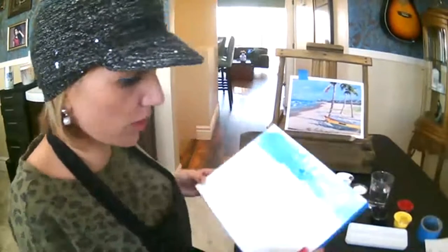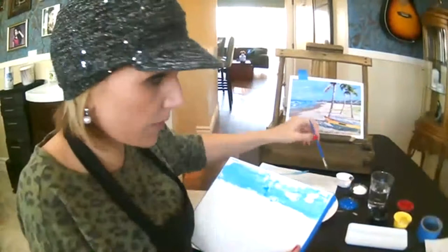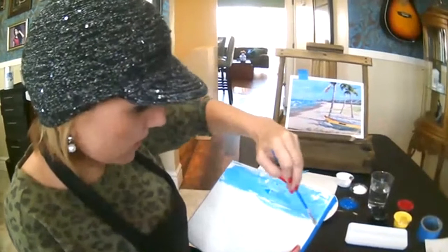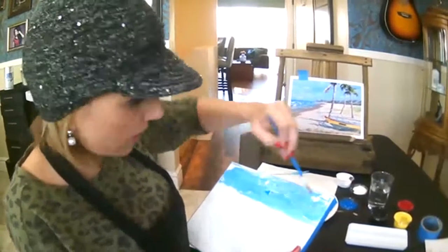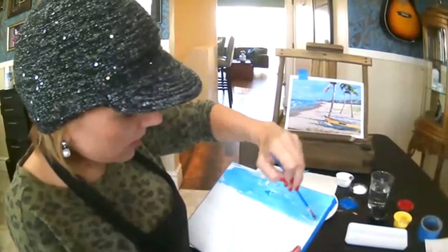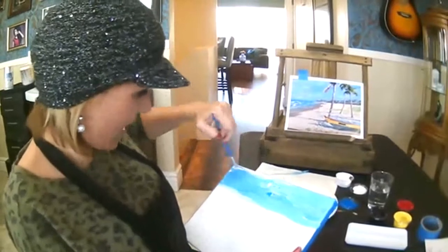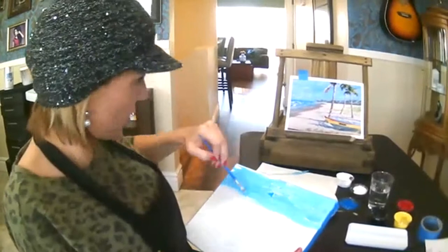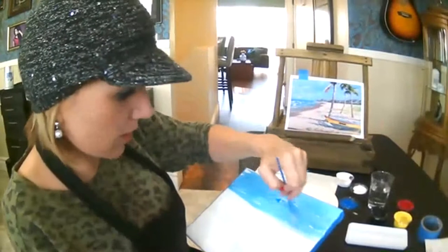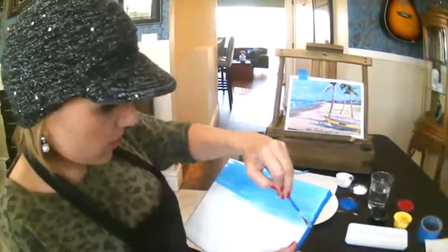I'm going to take this brush and add just a little bit of water, and start blending this out a little bit. It's OK if some of the areas are a little thicker. If you get it on too thick, the only problem is it takes too long to dry. The nice thing about acrylic paint is that it dries pretty quick, and if you don't like something, the beauty of it is you can just paint over top of it. Adding a little bit of water creates more of a wash.